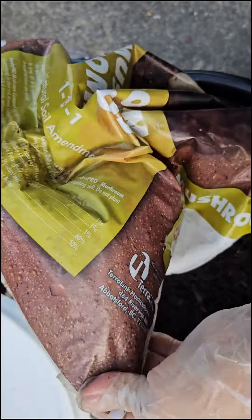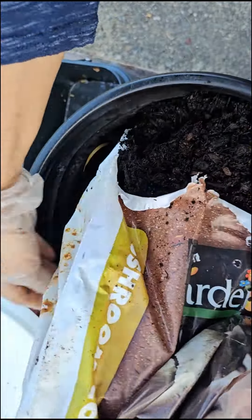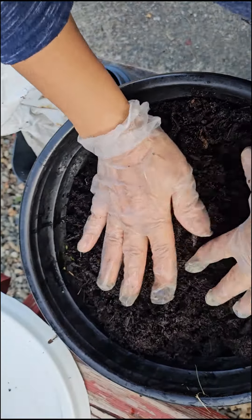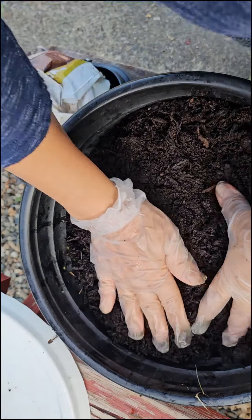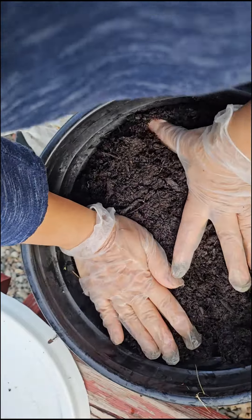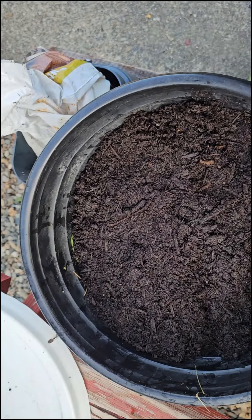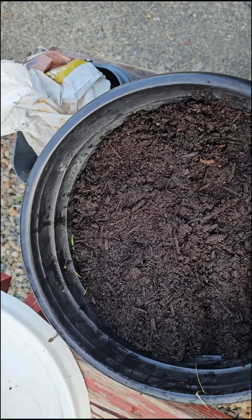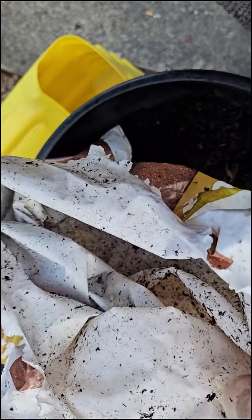Now we're going to fill this one out with rainwater. If you don't have rainwater you can also use tap water, but just leave the tap water for at least a day or two sitting in a container so you can get rid of the bleach. That's the good way of getting rid of the bleach. Now I'm going to fill this one up — I have more grass I can add — so we're going to fill this one up with water.